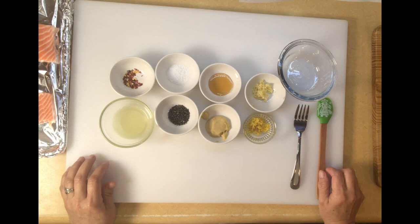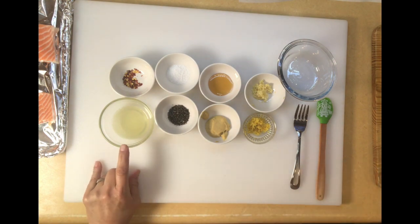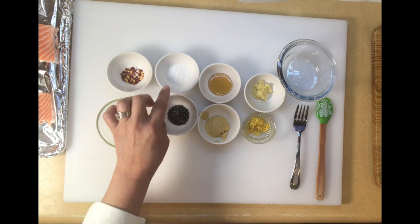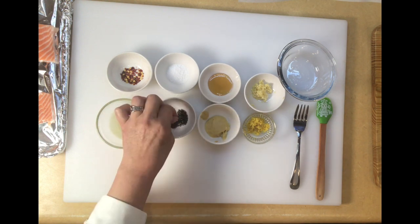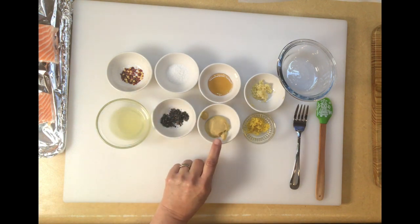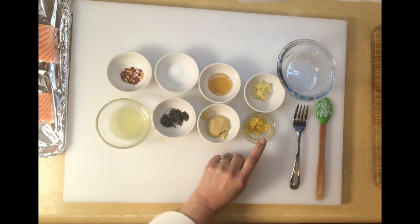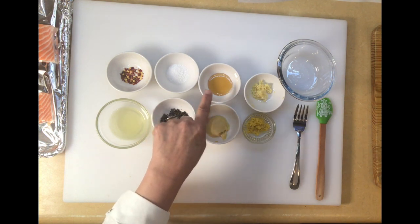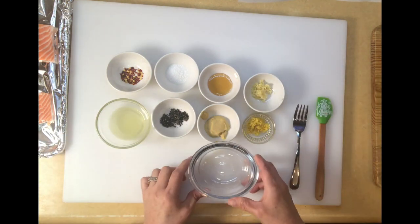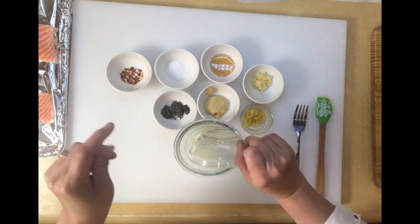The first thing we're going to do for this walnut rosemary crusted salmon is prepare the paste. Here I have two teaspoons of lemon juice, a quarter teaspoon of red pepper flakes, a half teaspoon of kosher salt, one teaspoon of diced fresh rosemary — very, very fine — one teaspoon of Dijon mustard, one teaspoon of lemon zest, a half teaspoon of honey, and one whole garlic clove. We're going to mix all of this together.